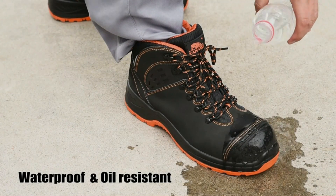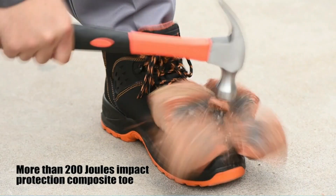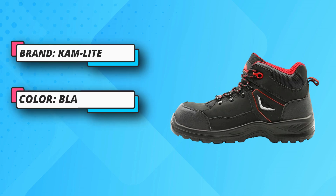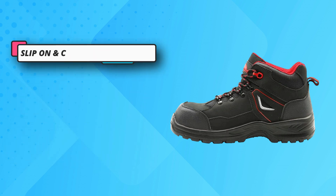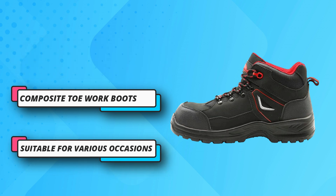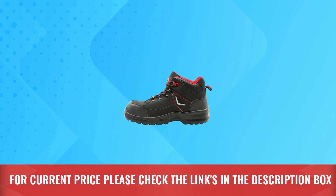Oiled Nubuck leather and mesh design — boots are made of top-layer leather and mesh inner. Leather is waterproof and inner is breathable and comfortable, avoiding heavy boots to reduce the burden on footsteps. Kevlar has an anti-piercing function to prevent feet from being pierced by nails. EVA provides shock-absorbing to release foot pressure. Rubber sole provides strong friction to prevent slipping and makes it more durable. For current price, please check the links in the description box.